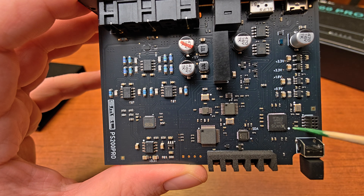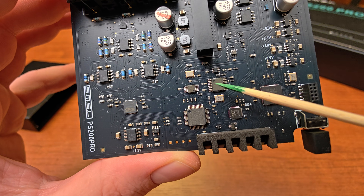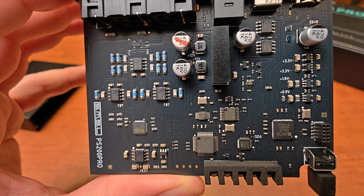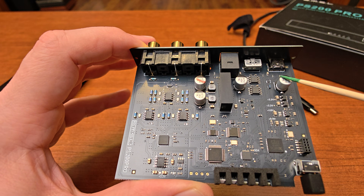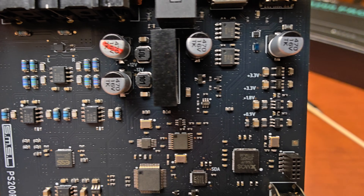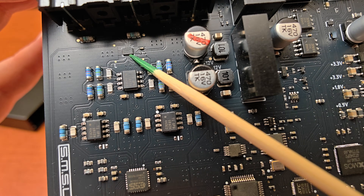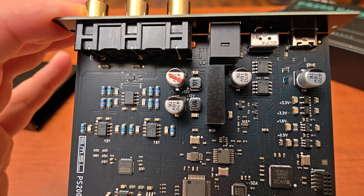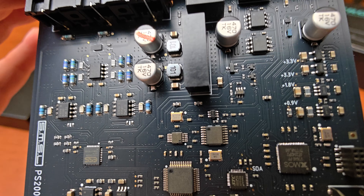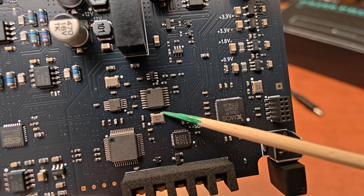We also have the XMOS controller visible here, some diagnostic pins, and a couple of chips that have been sanded down — those three here. We also have a couple of electrolytic capacitors. Let's zoom in so you can see everything. There's also this small component here that probably works as an output signal switch. We have some test points and a clock — I think 27 MHz and 24 MHz.